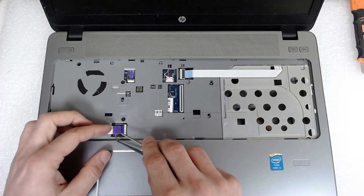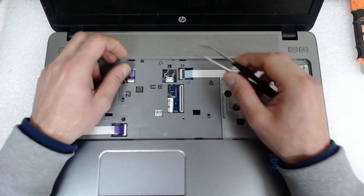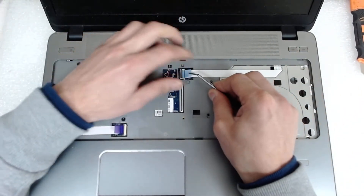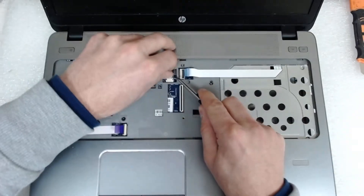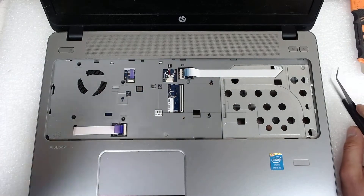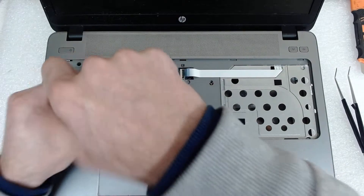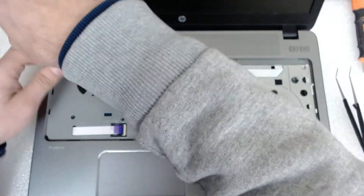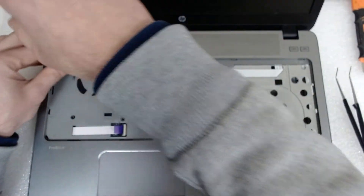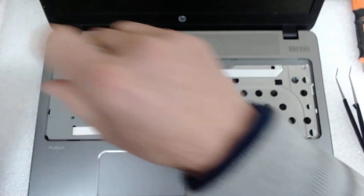Unplug the cable for the power button, for the keyboard, for the keys, and for the Wi-Fi — and we have to disconnect the speakers. Now we have four screws here on this side to remove.